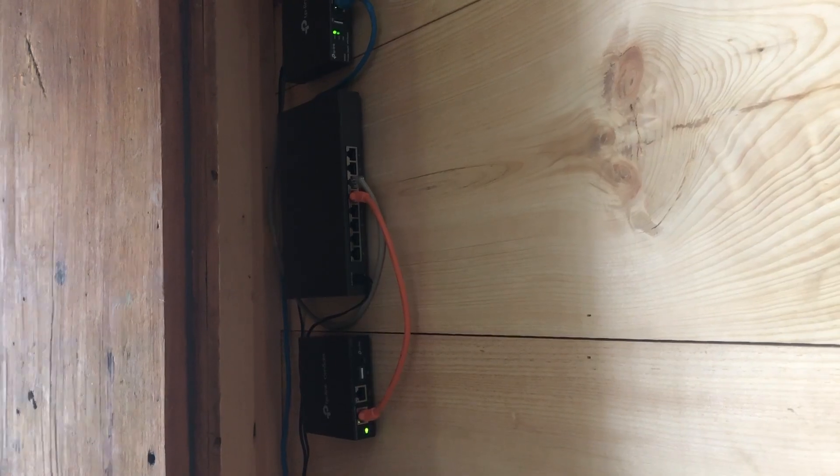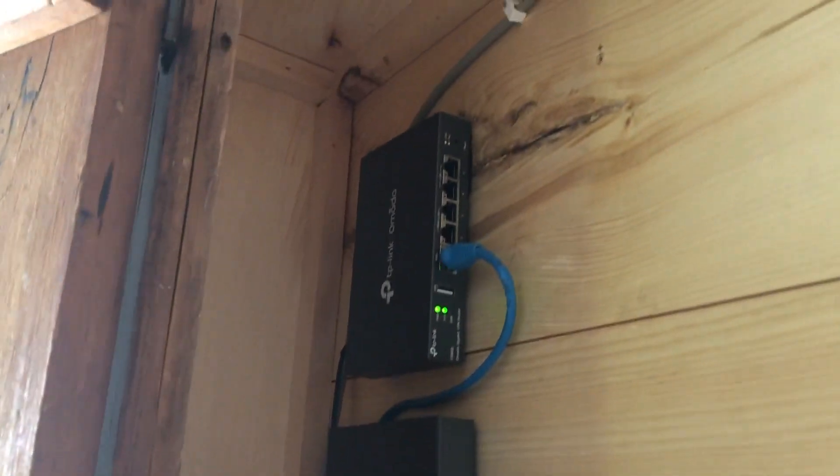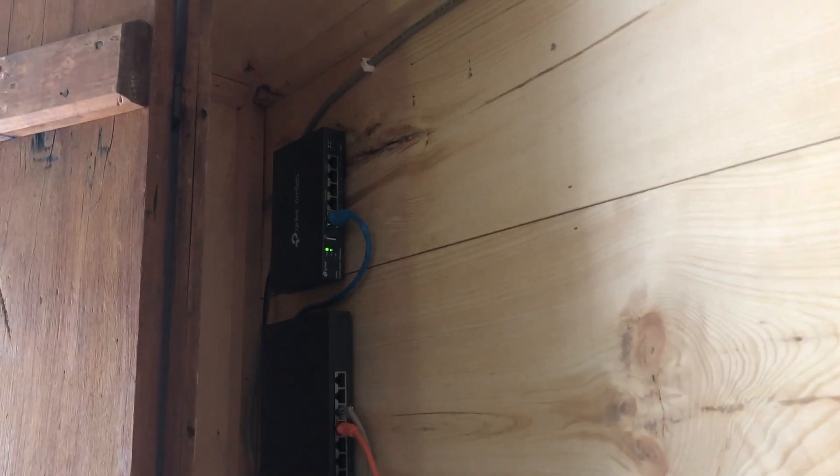Alright, so this has been quite the project, but we are done with at least the first phase. Here's what we've got going on in the cabinet: we've got the cloud controller, the Jetstream switch, as well as the router gateway. This is not its permanent form — there are definitely some changes I want to make — but this will do just fine for now so that the first set of guests who are coming in have internet access.